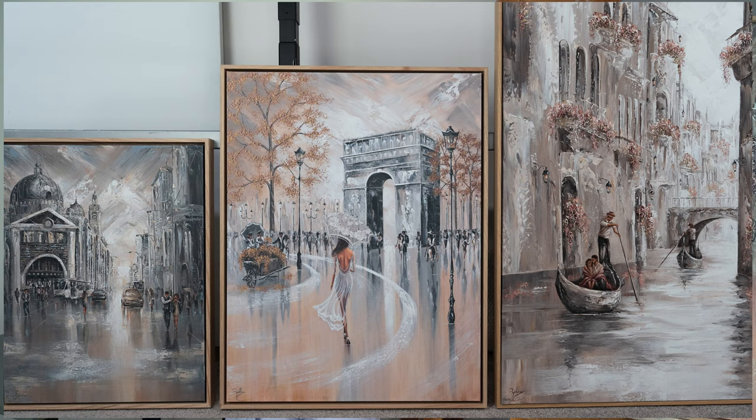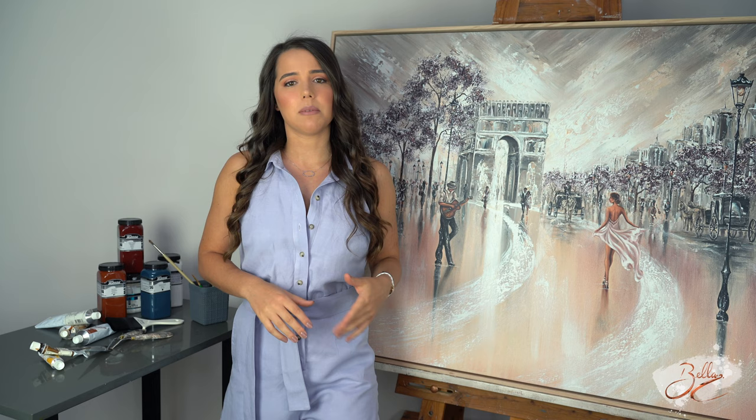I do deliver these prints to most countries, so if I don't deliver to yours just send me through an email and I'm sure we can work something out. The prints are delivered rolled in a mailing tube, so when you receive it you'll be able to take the canvas out and it'll be ready for you to frame.